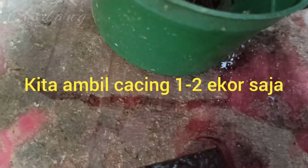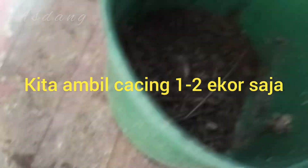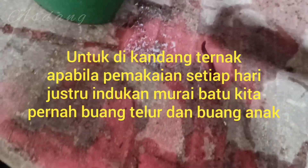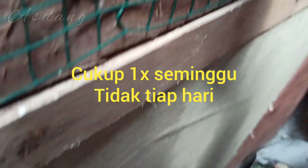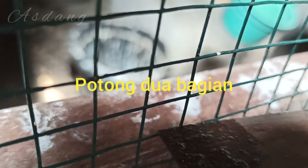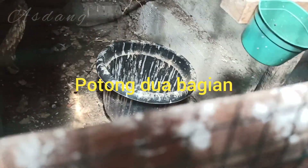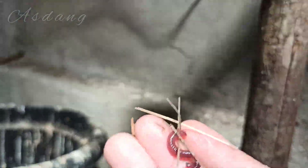Cara saya akan saya tunjukkan kepada kalian semua. Pertama-tama, cacing ini kita ambil ukuran sedang, cukup satu sampai dua ekor saja. Kalau untuk peternak burung murai batu, pemberiannya biasanya saya pakai seminggu satu kali saja. Saya potong dua seperti ini, karena untuk mudah dicerna. Jangan sampai dia terlalu lama mencincang-cincang cacing, karena cacingnya bisa menempel dengan tanah serta kotoran yang ada di kandang, dan itu menurut saya berbahaya.